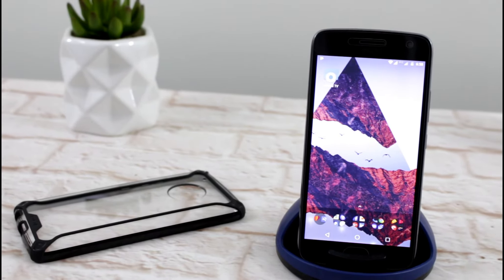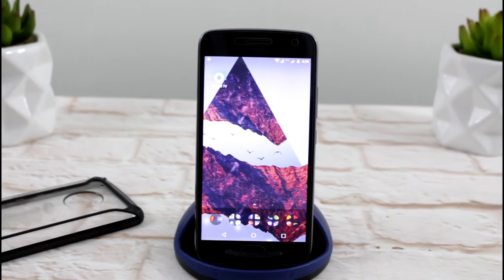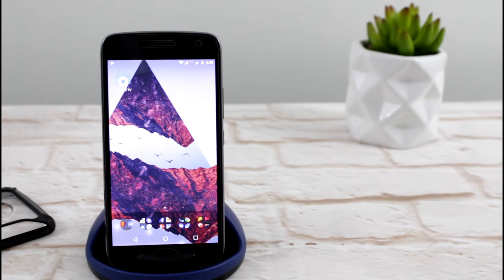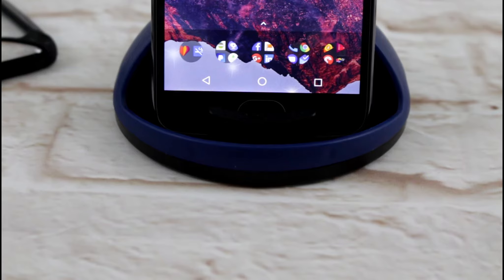G'day everyone, Connor here from CW's Tech Reviews, back with another video. Today we've got my long-awaited Moto G5 Plus review. I've taken a little bit of time to do this review, but I wanted to make sure I was giving you the correct information, so let's get straight into it.